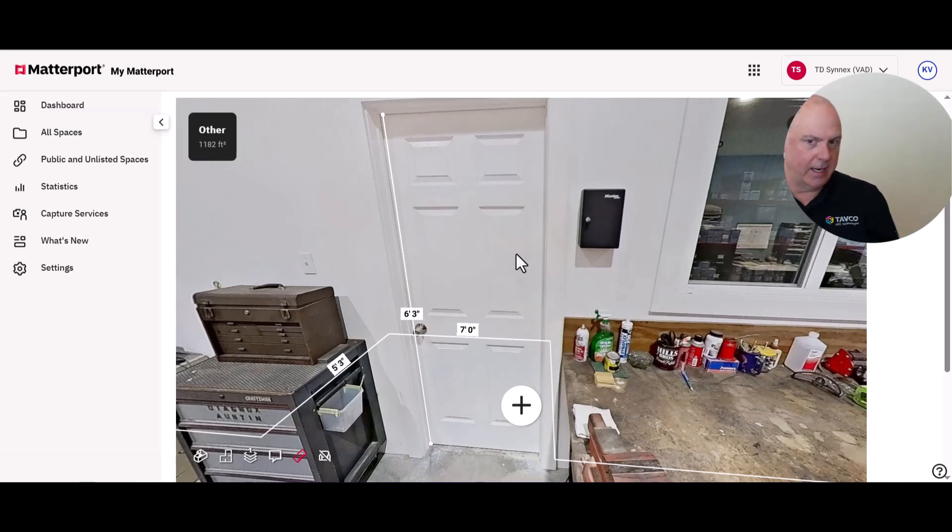You can also change the settings to view measurements in metric if you want, but most people stick with imperial.